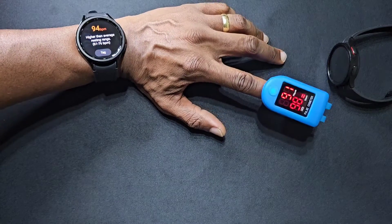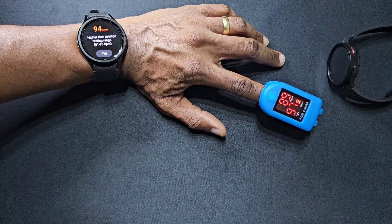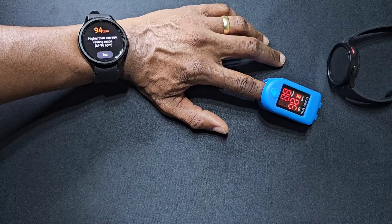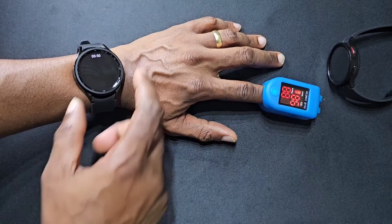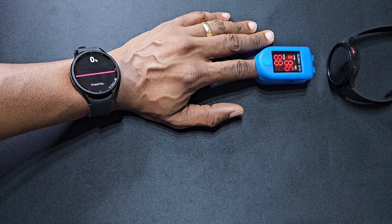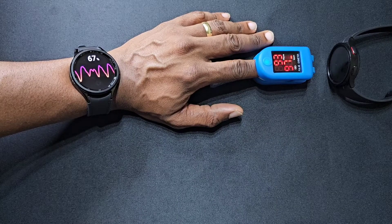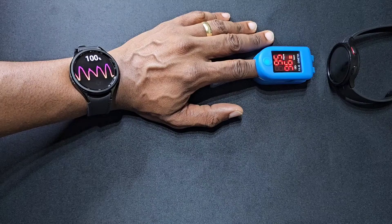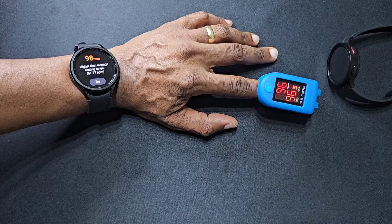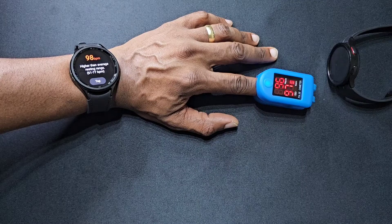Alright, so my heart rate is 94, this meter here is saying 90 — it's going down to 88. Let's try that again. Now it's saying 98, and again it's 96. Let's try one more time.